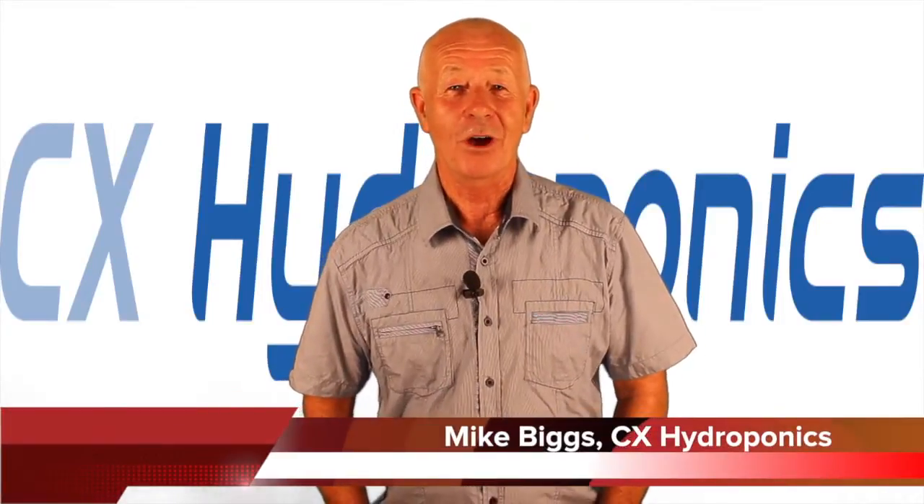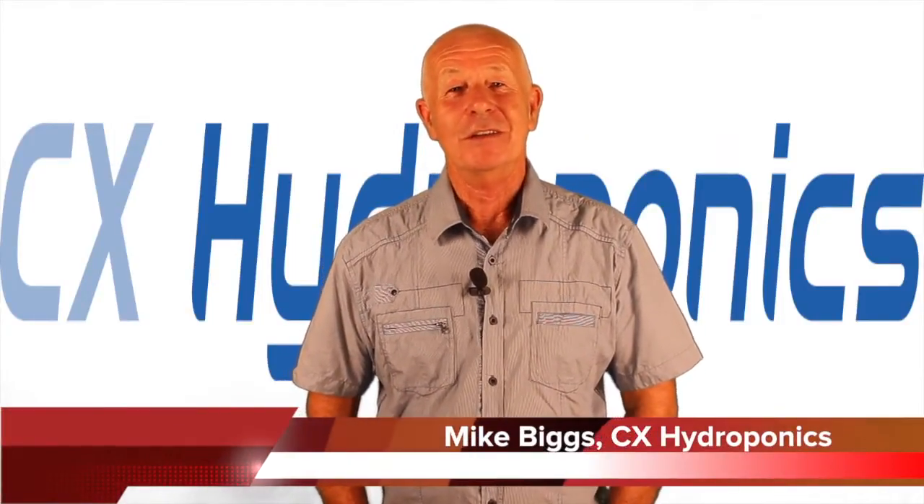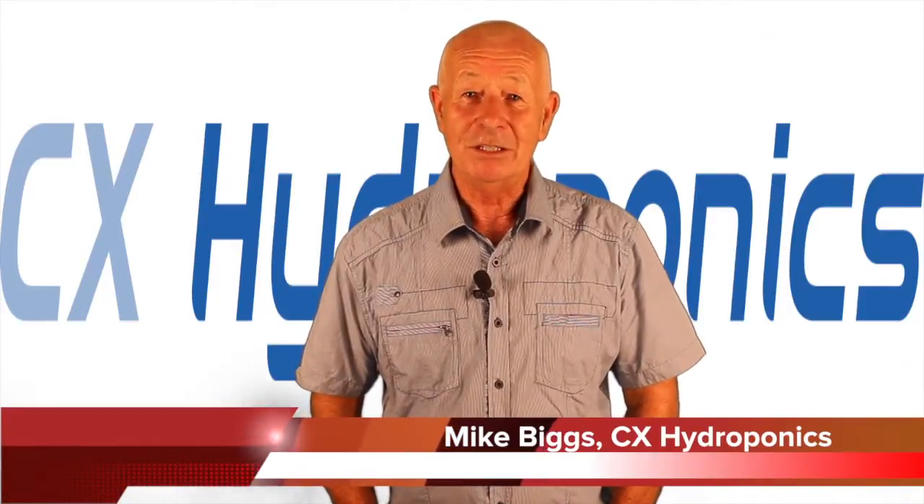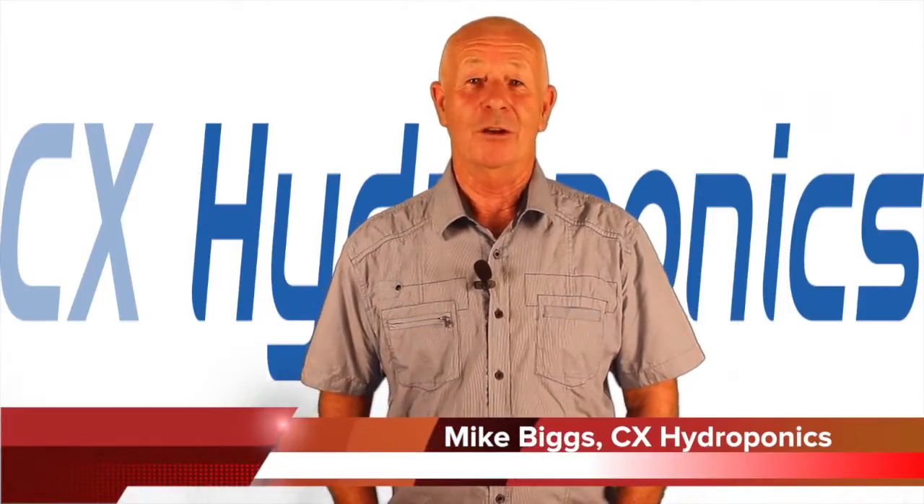Hi, I'm Mike Biggs and welcome to Ask Mike, which is a question and answer session designed to help you as a gardener make your gardening easier, more successful and a lot more fun. And as usual, this is a no-hype zone.